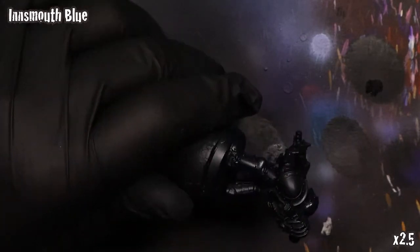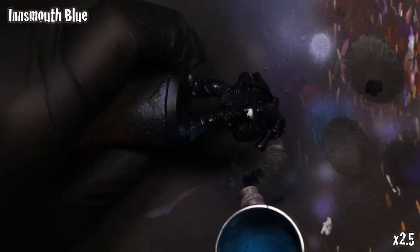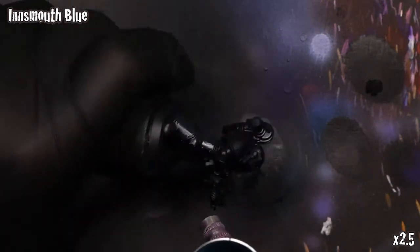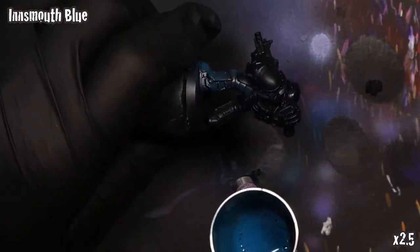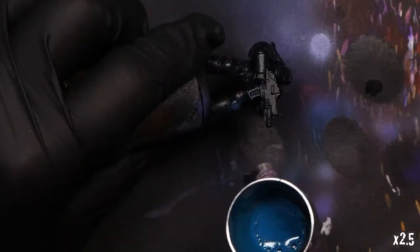I've loaded up Innsmouth Blue, also from Scale 75, and I'm going to take this in slightly more of a directional approach — mostly top down, a little bit from the front — making sure to hit any of the exposed areas which should be catching a bit of reflective light. This is just kind of by eye; there's no real science to this, just kind of make it look good.